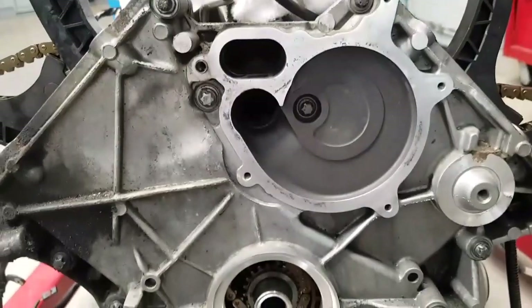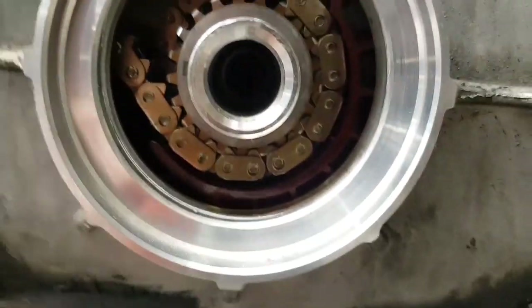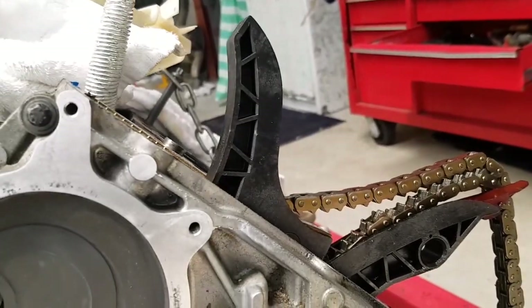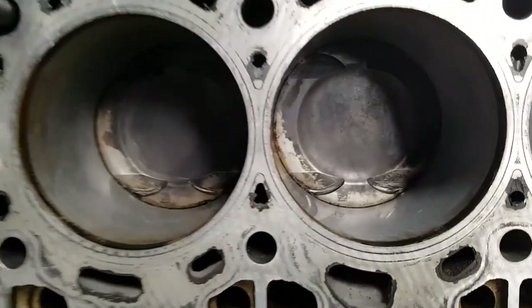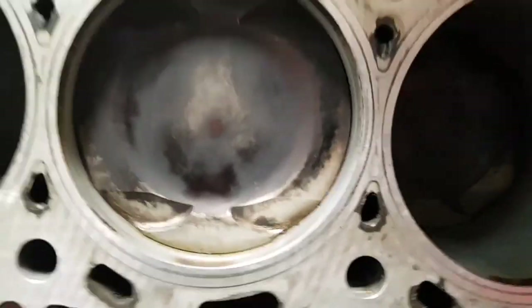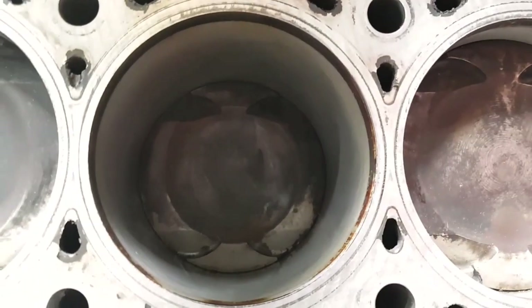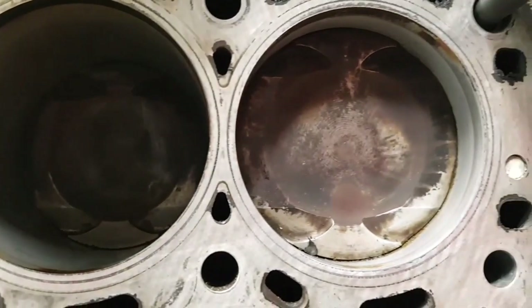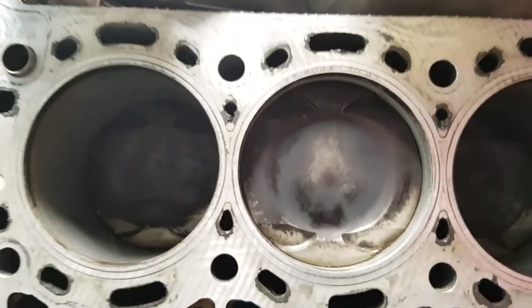The front cover is back on. We've left the crank seal out so you can see the timing chains going onto the sprockets properly when we time the engine. Then we'll put the crank seal on the front end and put the bottom pulley back on. We're basically ready to start prepping for the installation of the cylinder heads. The crowns of the pistons have been cleaned up and given a quick wipe over. There was heaps of carbon on there from the oil burning — we wouldn't normally touch it, but because there was so much carbon we want to get the crowns a little bit cleaner.